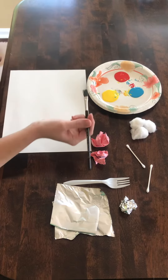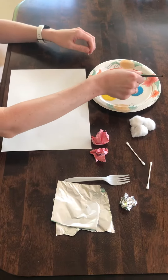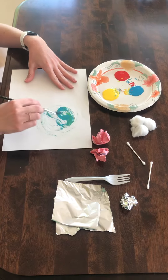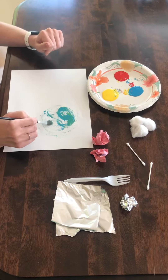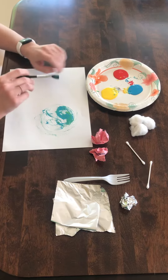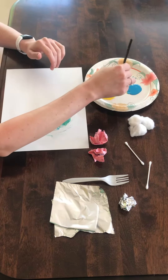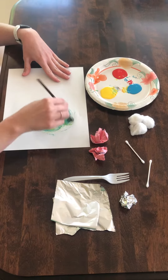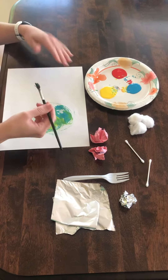Obviously a great thing to use is a paintbrush when we're painting. I just have a plate here with some paints, and you definitely want to use washable paints with kiddos, or even finger paints, because it's always inevitable that it gets on their hands or sometimes their clothes. So we want to make sure that it's washable. You can just use a paintbrush and of course that's a great way to paint.